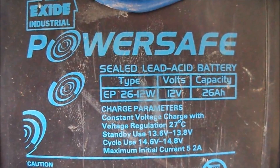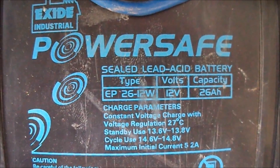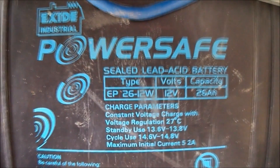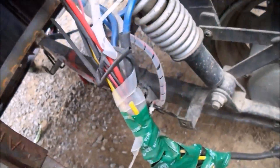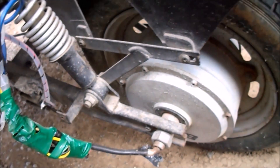Our vehicle is powered by four batteries. These are lead acid chemical energy stored batteries of 12 volts and 26 ampere hours. The four batteries are connected in series to form a terminal voltage of 48 volts, which provides sufficient voltage to drive the BLDC motor. These batteries are rechargeable.